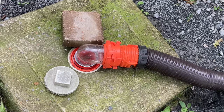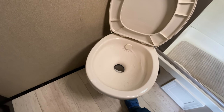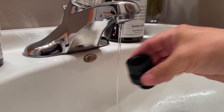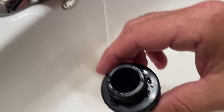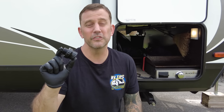Today I want to share a rinsing method I haven't talked about on the channel yet. It doesn't involve a bucket, holding down the flush pedal, or using a black tank flush port. You've probably seen this product before — it's definitely not new — but I want to show you some modifications I made to make it more effective and safer to use. It comes with a vacuum breaker, which is essentially a one-way valve that allows water to flow in but not out, preventing contamination of the fresh water source. You should absolutely be using a vacuum breaker anytime you're rinsing your black tank.